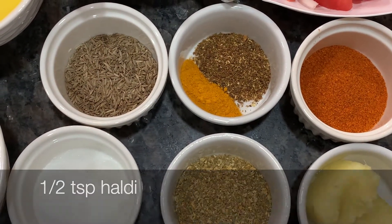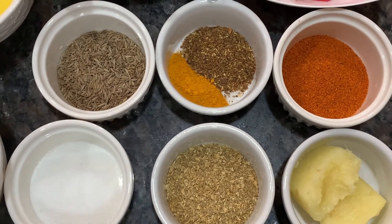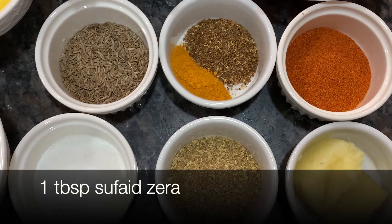I am going to cook it in the morning. And then you can add 1 tablespoon of salt. You can add salt in the morning.